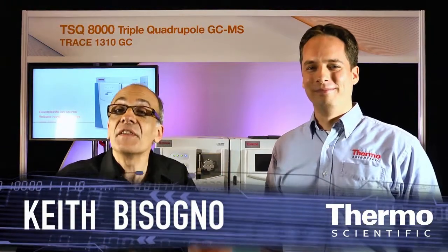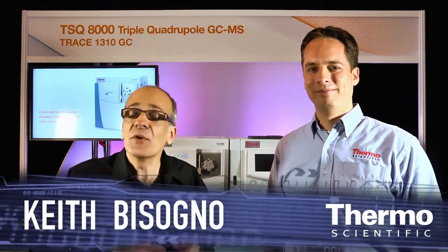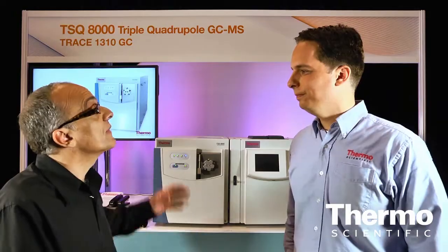I'm with Jason Cole, an expert in mass spectrometry, and we're in the Thermo Scientific technology exhibit at ASMS. There's a brand new product to tell you about. Jason, tell us about the TSQ-8000.